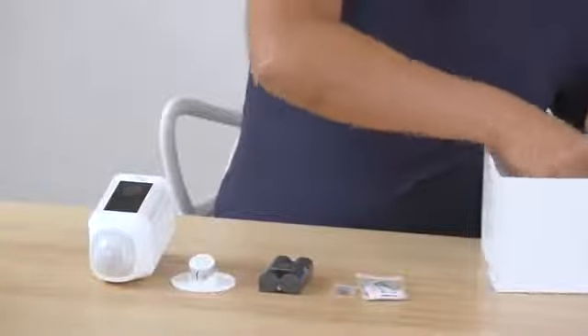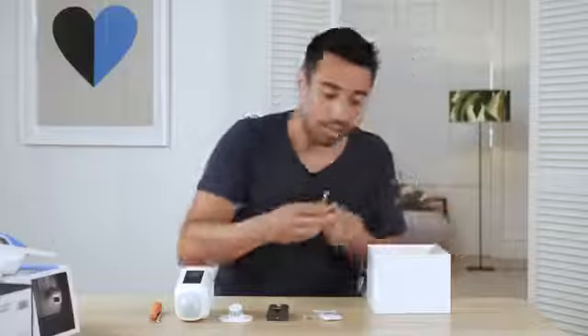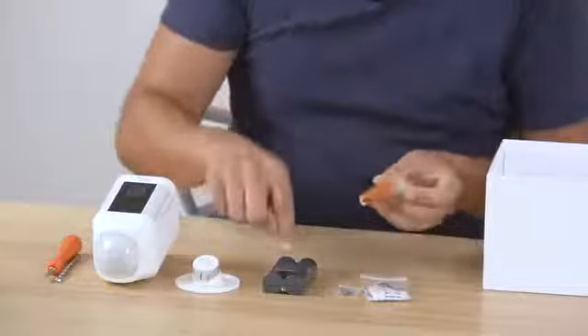Ring actually provides you with your drill bit and a screwdriver, and last but not least you've got the USB charger — this is what's going to charge your battery. I'm really excited to show you this in action, so let's get installing.